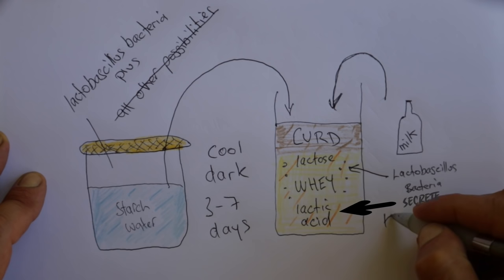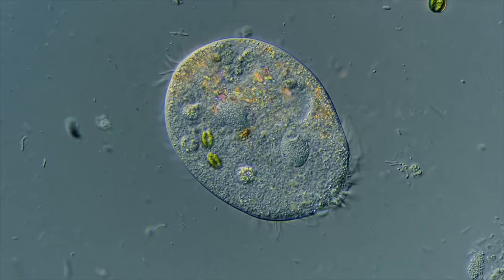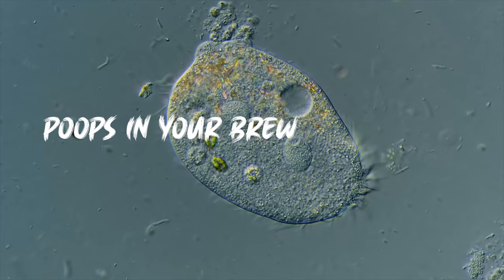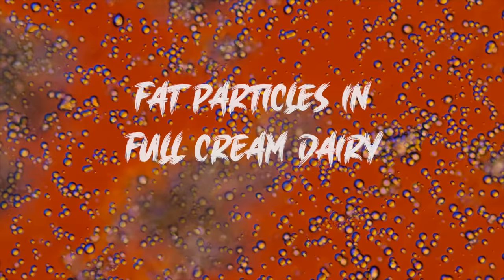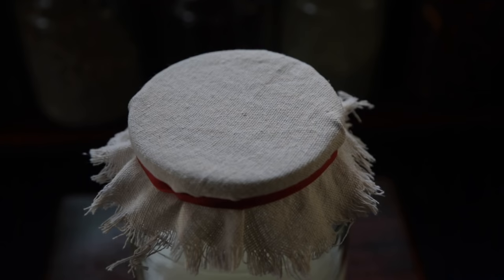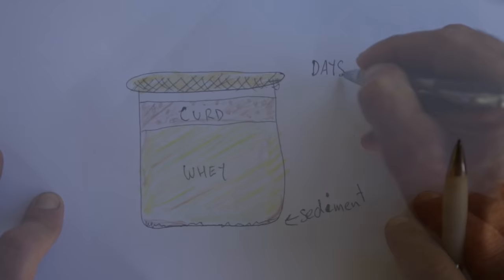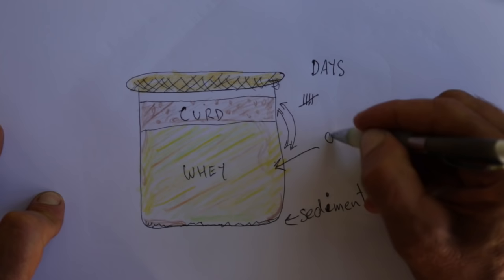You see, the lactobacillus bacteria eat the lactose and then they secrete lactic acid. The lactic acid will kill everything else that ends up in your brew. It's going to be full cream milk and it's going to come from a cow. Let it breathe but make sure no bugs can get in. Remember the lactic acid will kill all the other bacteria and you're left with only the lactobacillus bacteria.